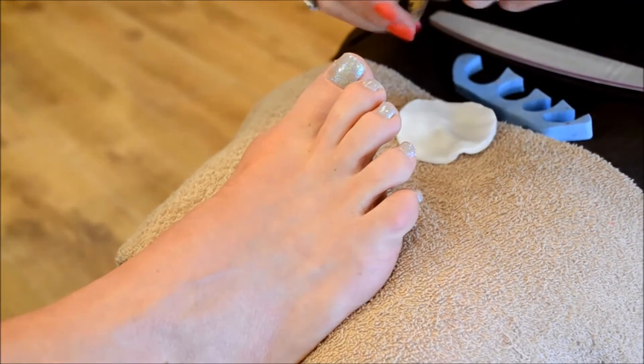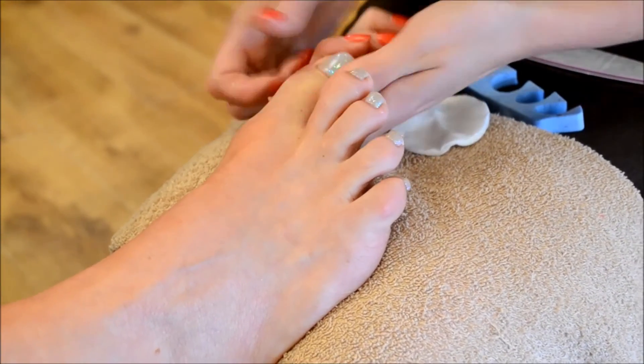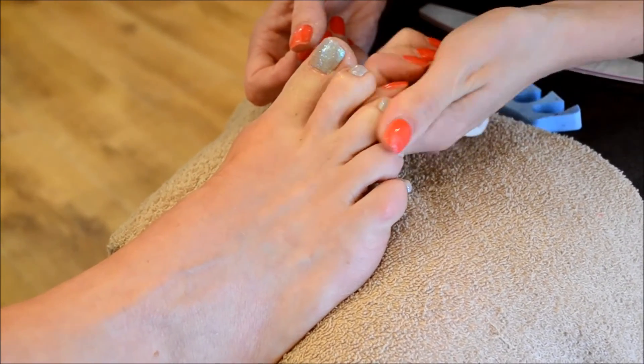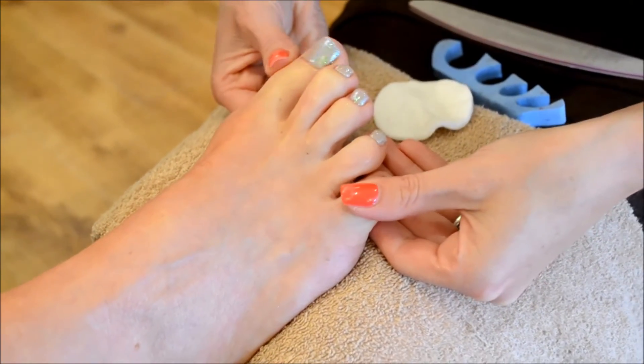We're just going to apply a little bit of cuticle oil — it helps with the dryness — around this section and also down the free edge there. And there we have your finished shellac polish.